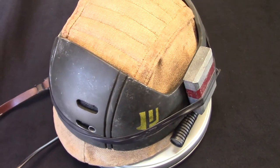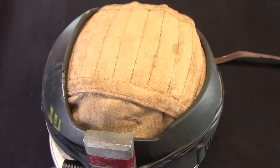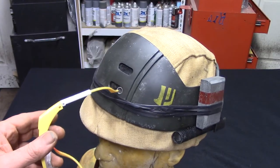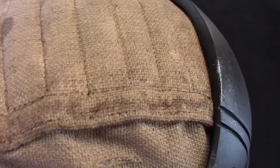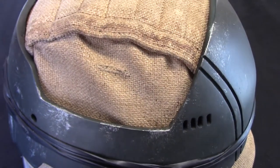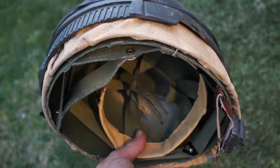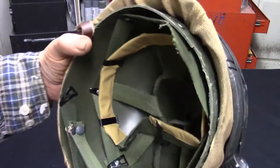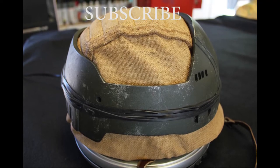There you go guys — finished the one-day build. This took a few hours. We have accurate detailing on the back, double rubber bands across the perimeter of the helmet, accurate detailing on the lower vent, your death stick box, side helmet camera, and a beautifully sewn helmet cover. In addition to all of that, we have an interior replica M1 helmet liner — just in case you can't get a hold of a real M1 helmet, this is a replica liner. Thanks for watching this tutorial series — make sure to check out the link and subscribe to check out the other tutorials.